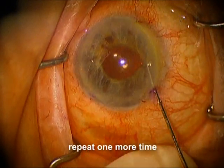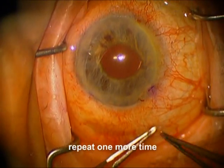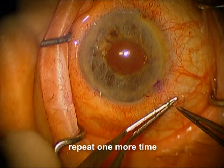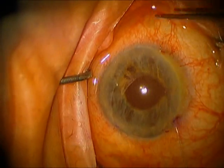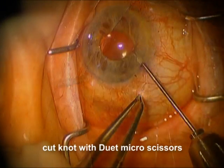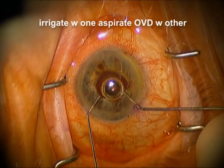And now just one more time — we're pulling the loop through the same paracentesis that the free end is through. We're going to wrap it around one time, grab that free end, pull the free end through the loops, and pull both ends down until we've cinched it down nice and tight. Now we're using the Duet scissors to cut the knot off.